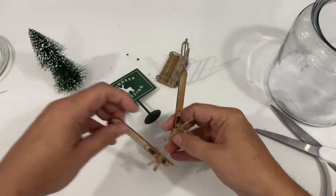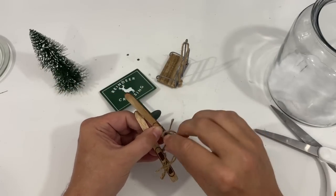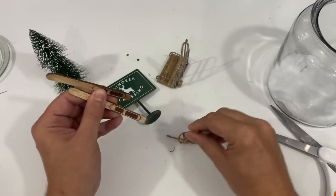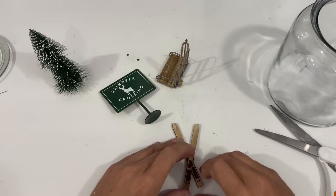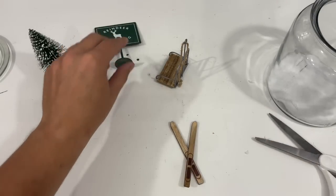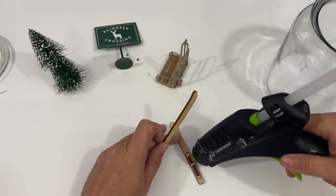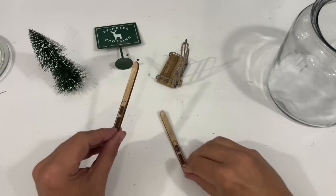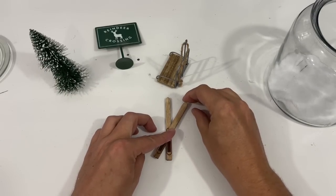The first thing I'm going to do is remove these pieces of twine on the bottom of these skis because I am going to glue these skis together in a crisscross fashion. That way they don't fall down, and I want that iconic crossed skis look that you see a lot of times with Christmas decor, and I think it would just be super cute.